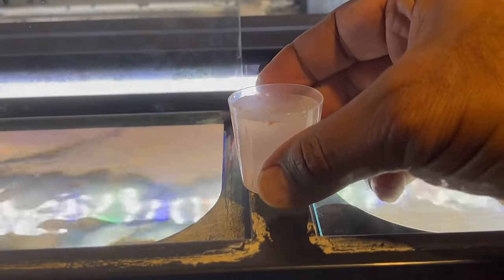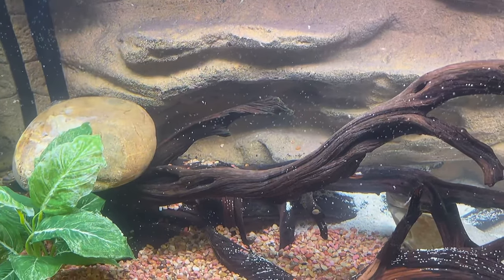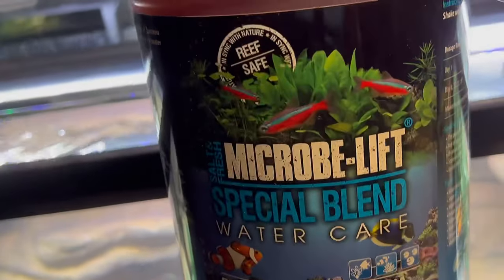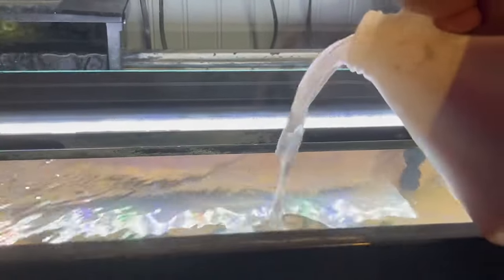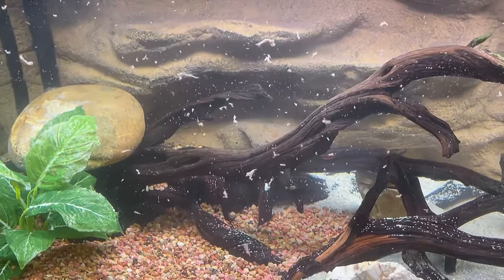When you add Microlift Special Blend you can see little particles in it - that's the beneficial bacteria, obviously you can't see it with the naked eye, but those particles are perfectly normal. I added the proper amount, but your boy always pours a little extra for the homies. All that goodness is going to circulate in the aquarium, settle, and then we're ready to add fish!